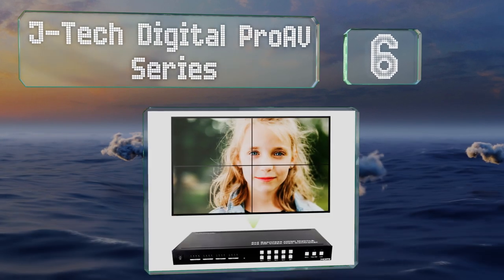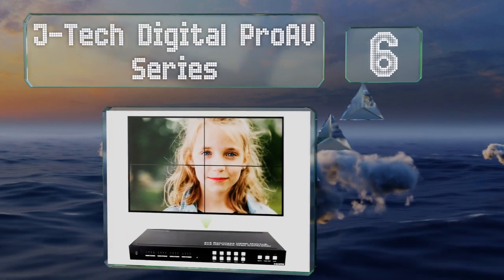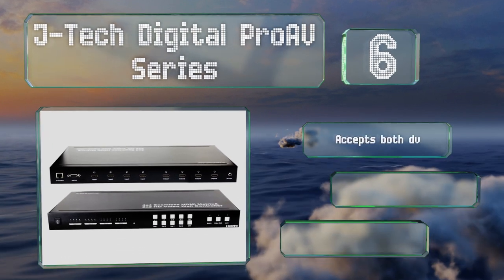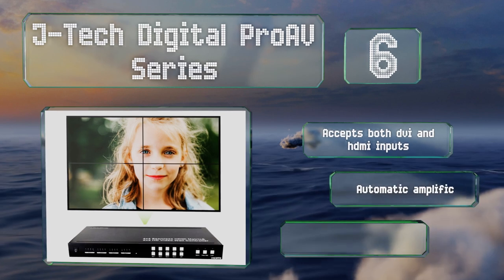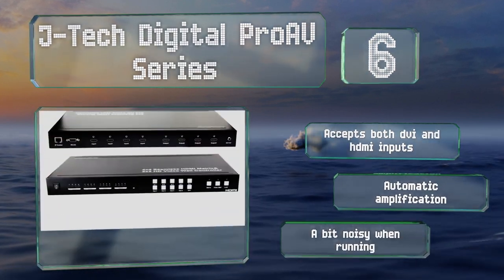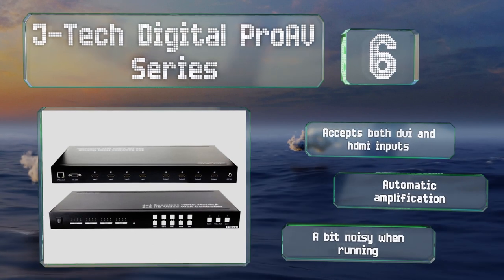Moving up our list to number six, building a 2x2 or 4x4 display is easy with the JTech Digital Pro AV Series. It has channel status indicator lights for each pathway so you can set up and troubleshoot quickly. It accepts both DVI and HDMI inputs and boasts automatic amplification.